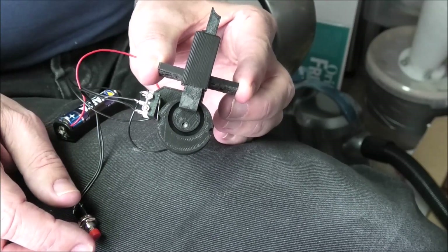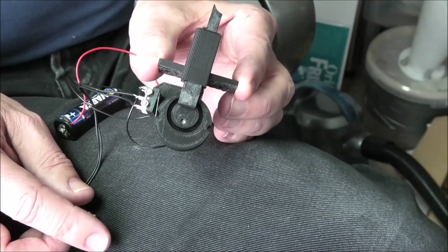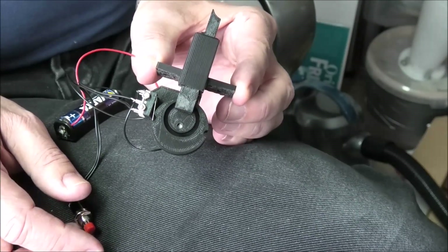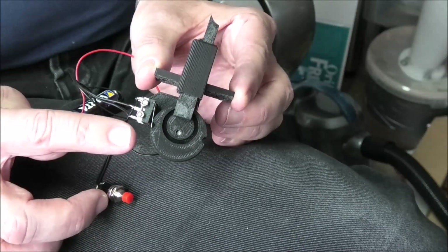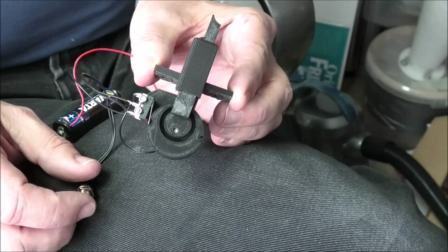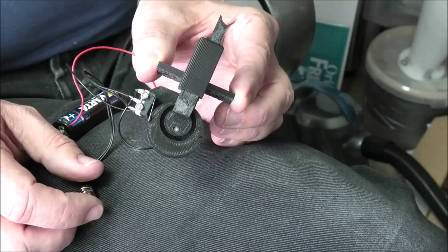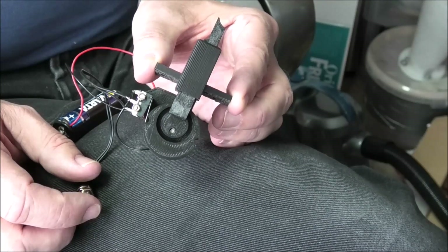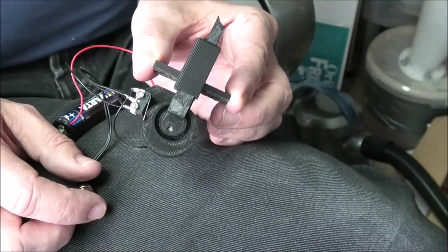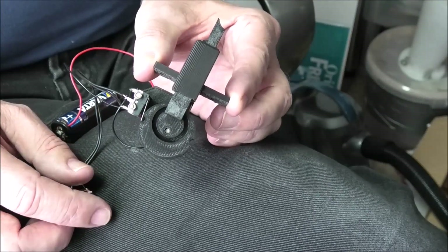There is another microswitch behind it with a single detent in the down position, and that second microswitch is there for an indicator light which will come on when the Scotch is either in operation or when it's up. The light will only go off when the Scotch is fully down.